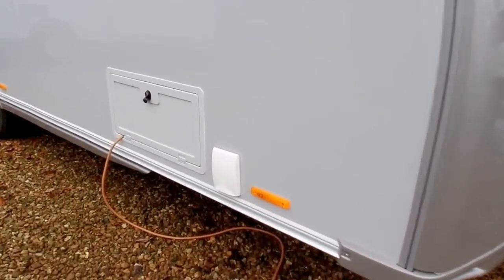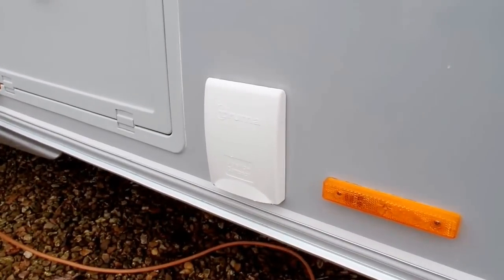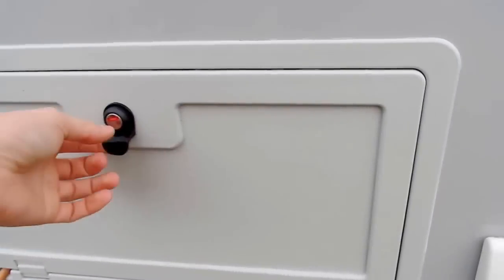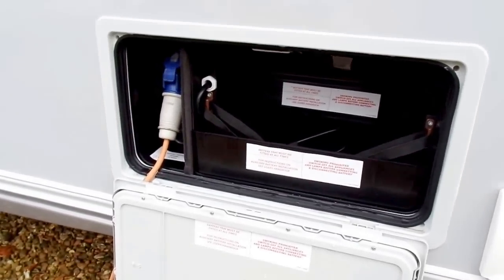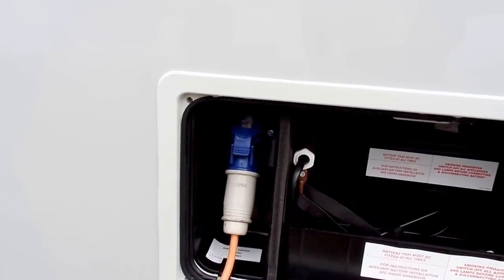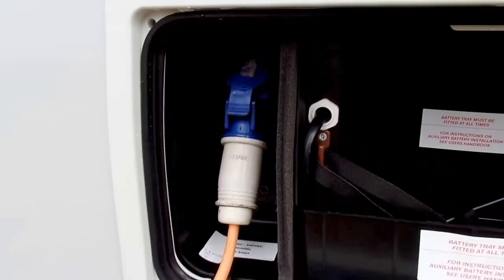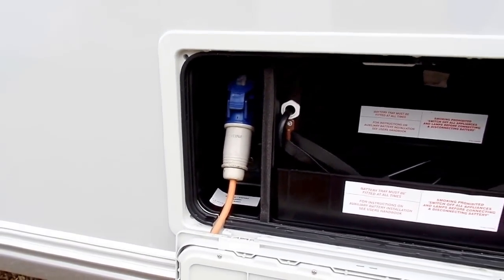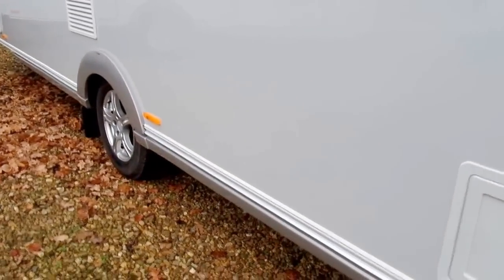Down here you've got the water connection for your pumps — this fits the Truma Ultra Flow pump, the pistol-grip type. Just next to that you've also got the battery locker, where your battery fits, and to the left-hand side you've also got your mains feed going into the caravan. The Thames is also pre-wired for a satellite and car access connection, so some service pitches will have this facility so you can connect straight to the site's TV facilities.